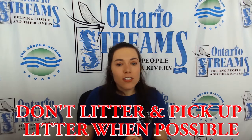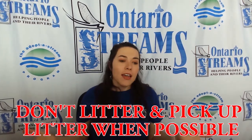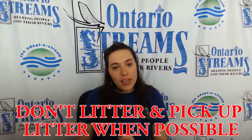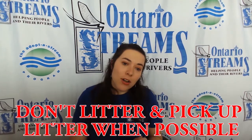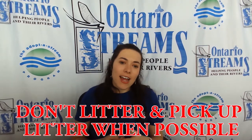It's also very important not to litter. It's a great idea too — if we're out for a walk with an adult and we see some garbage and it's safe, we can pick it up and get it out of nature.